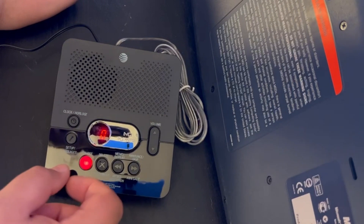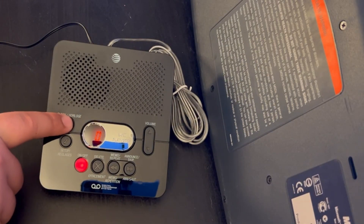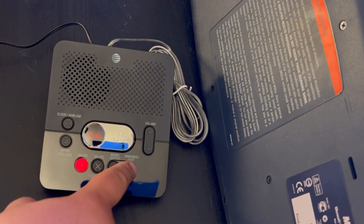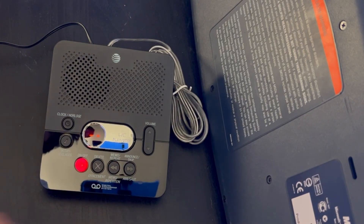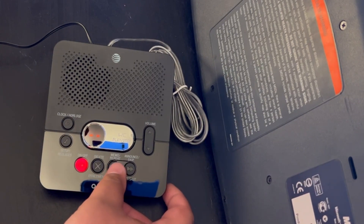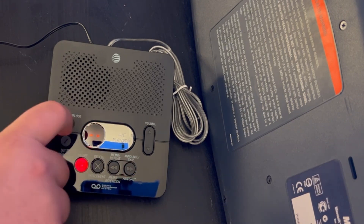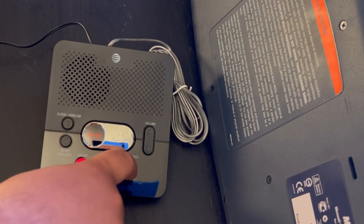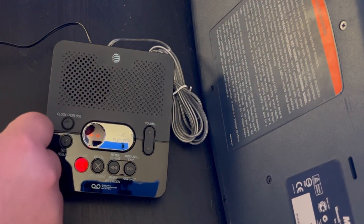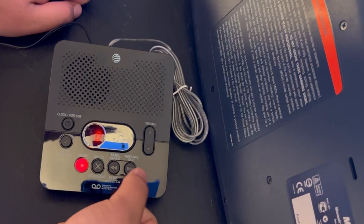Let's change the time. It says Friday 10:35 AM 2015, so I need to set the clock. I'll change the day to Saturday, set the hour, and work through the year — going from 2015 all the way up to 2023. Great, so the time is now set to Saturday 10:40 PM 2023. Let's listen to the announcements.